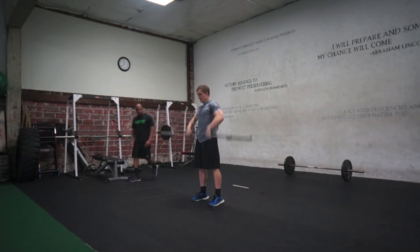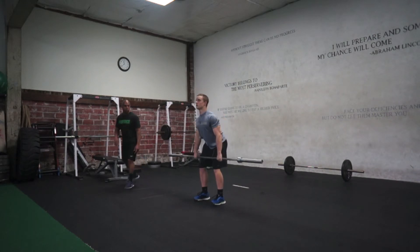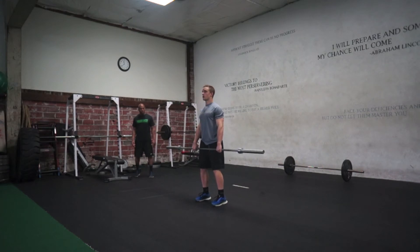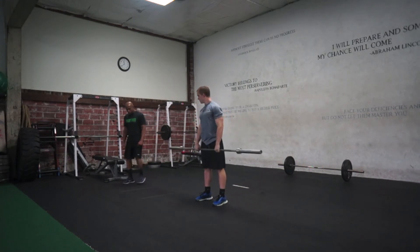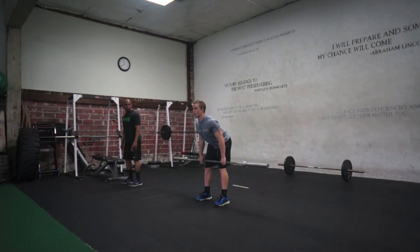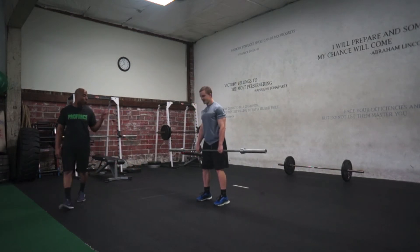So you've got to get — so you're here, but I need you more here, with your shoulders. And how you get there — sometimes, if you feel like you can't get there, just pull your knees back; it'll bring you slightly forward, and you'll feel the hamstrings pull, and that's what you want.